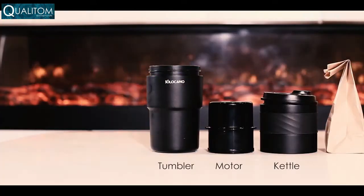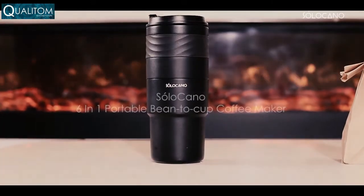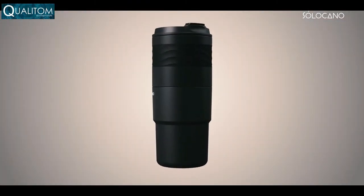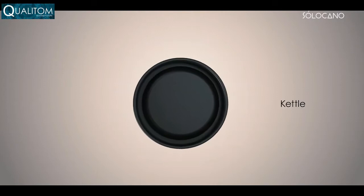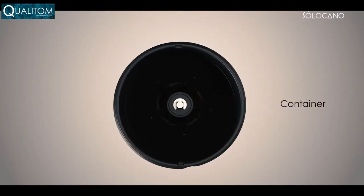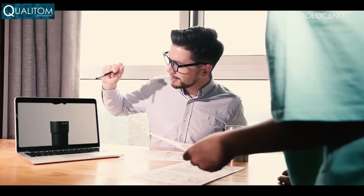Now, finally, with the Solo Kano six-in-one portable coffee maker, you're going to have everything you need to make good quality coffee. We took months of testing and optimization to find the perfect formula for the perfect coffee on the go. The Solo Kano seamlessly integrates grinder, kettle, drip container, and stylish vacuum insulated mug, all in one.